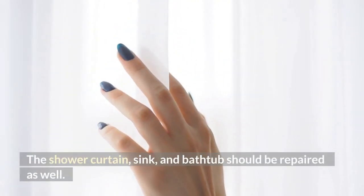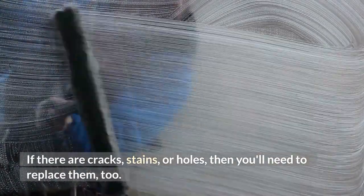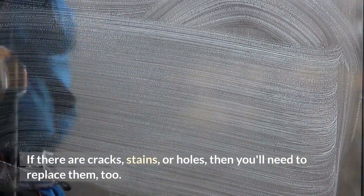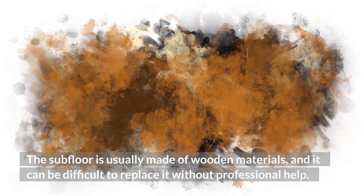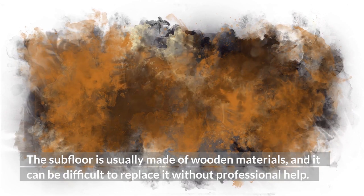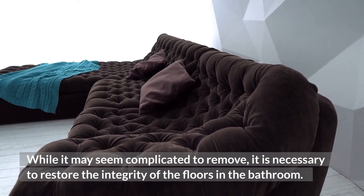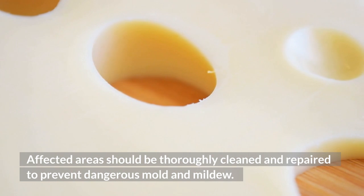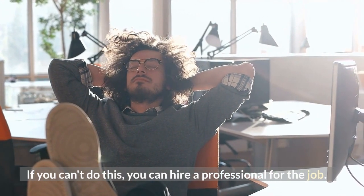The shower curtain, sink, and bathtub should be repaired as well. If the floor is cracked or ripped, you can contact a professional for help. If there are cracks, stains, or holes, then you'll need to replace them too. In some cases, the water damage is permanent. If you have noticed any of these signs, the first step is to remove the damaged flooring. The subfloor is usually made of wooden materials and can be difficult to replace without professional help. It is necessary to restore the integrity of the floors in the bathroom. Affected areas should be thoroughly cleaned and repaired to prevent dangerous mold growth. If you can't do this, you can hire a professional for the job.